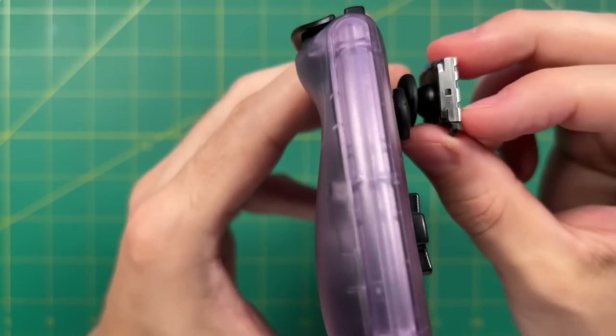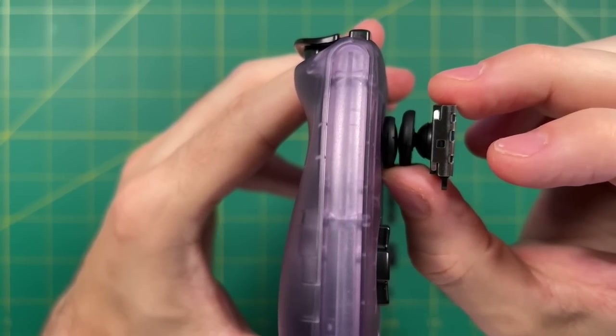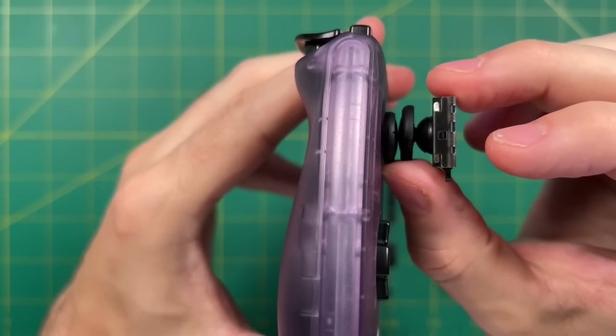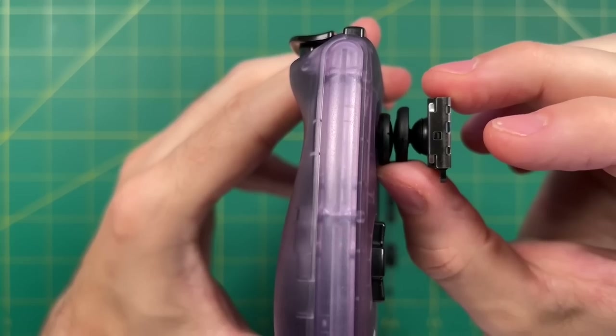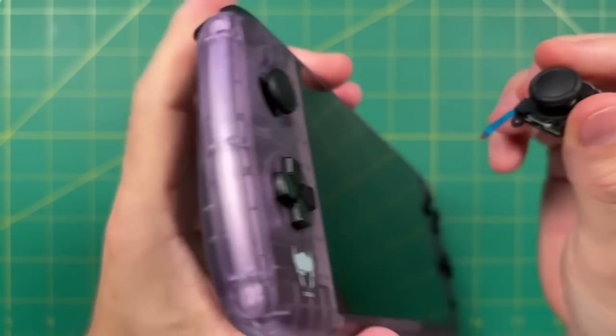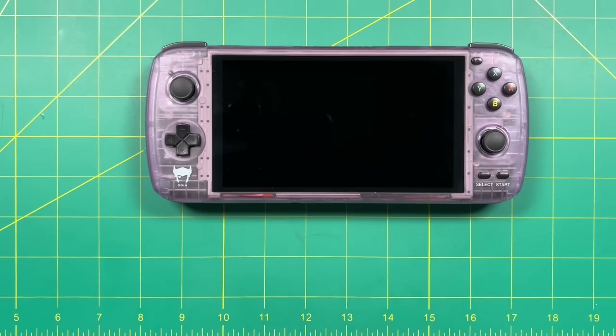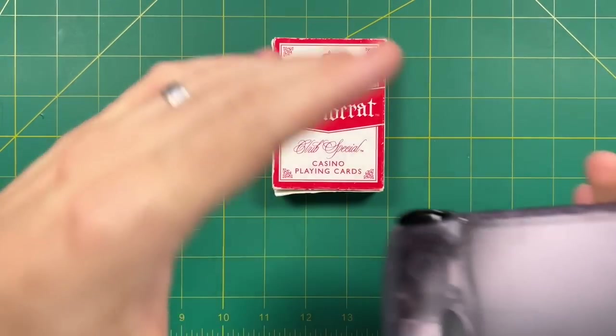Here are actual replacement Nintendo Switch sticks, and as you can see, these are quite a bit bigger than the original Odin ones — 10 to 20% bigger. In addition to being wider, these are also a little bit taller and just a tiny bit stiffer too. I think that's going to translate to much better gameplay. So let's get into the Odin itself and see what we can do in terms of swaps.